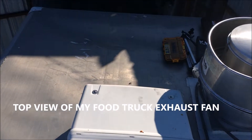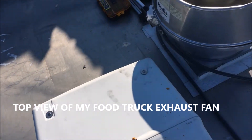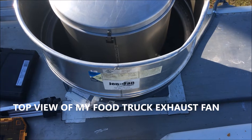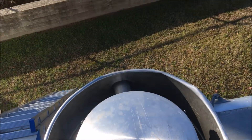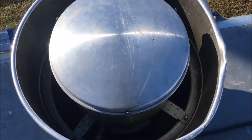Subscribe to my channel, and if you'd like to purchase any of these parts — this exhaust fan or any tools — look in my description below and you can also visit my website. I'm giving you a close-up view of the exhaust fan here on my food truck. I looked for a few videos but couldn't find anything.